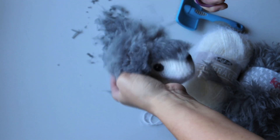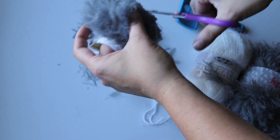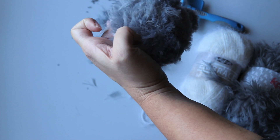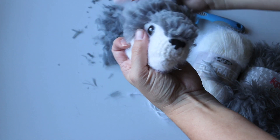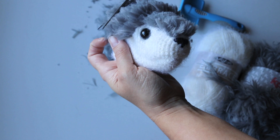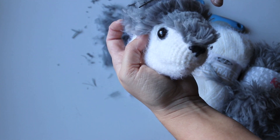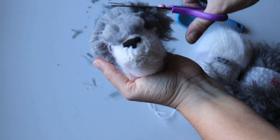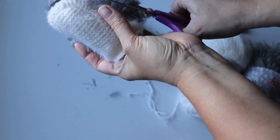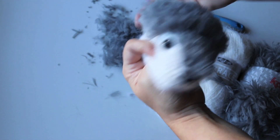You might need to add some more fur on the back because it's looking a little bit bald there. That's kind of better, maybe. It's hard to tell. This would be a good way to practice haircuts before doing them on an actual human. I think I'll leave it back a little bit wilder.